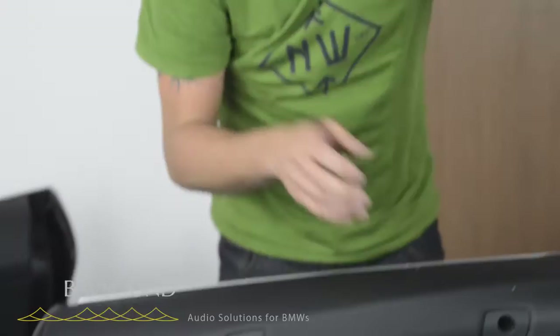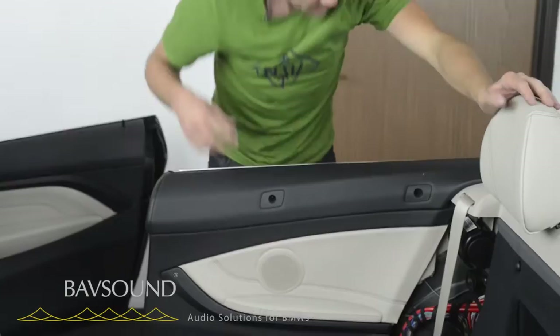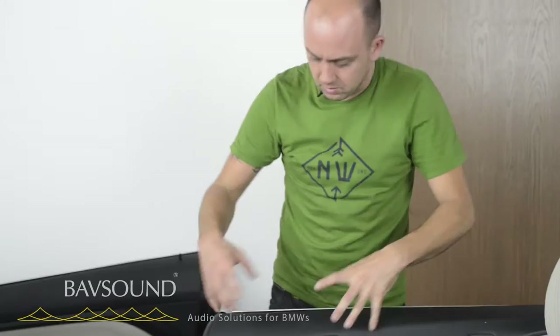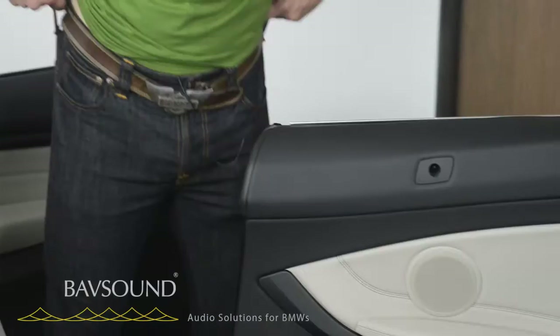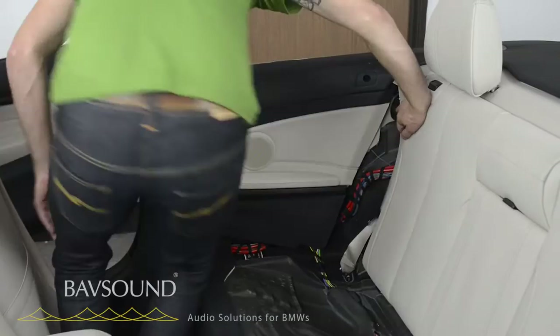With that out of the way, we now have access to this panel. There's a T20 Torx right here — you can lift this out, there are a couple of little tabs up here. Some people want to do it that way; you are welcome to take the extra time. We will not be — we are all about efficiency and maximizing our sound quality.